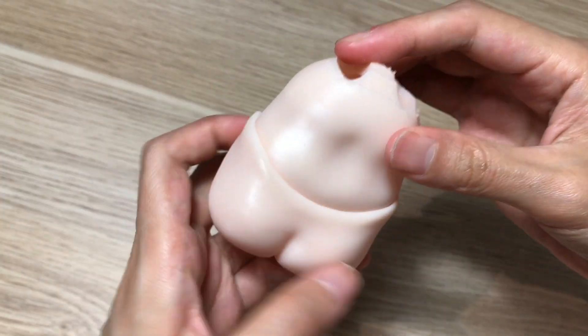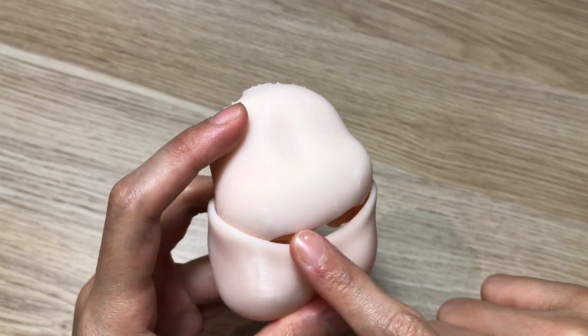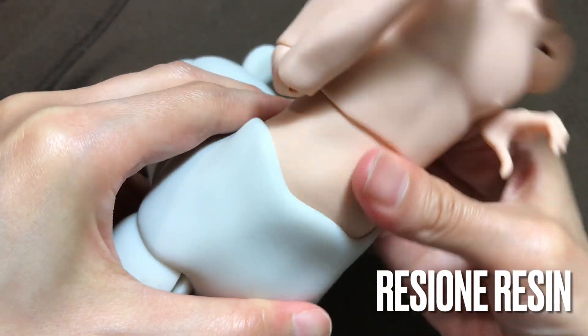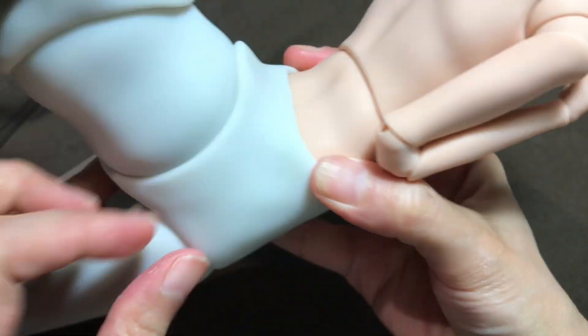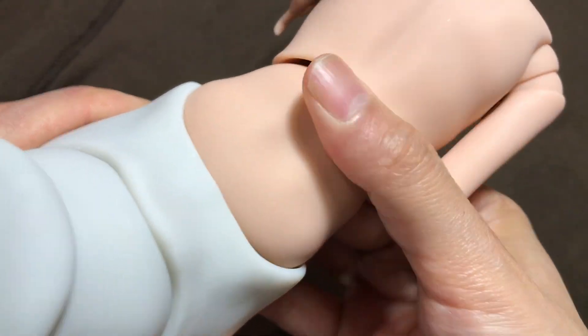Now this is the ResiOne resin by comparison. In my opinion, you can still harm this resin and scratch it if you really want to, but under reasonable use like this, this resin is proving a much more durable option than before.